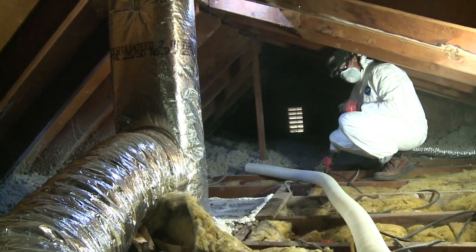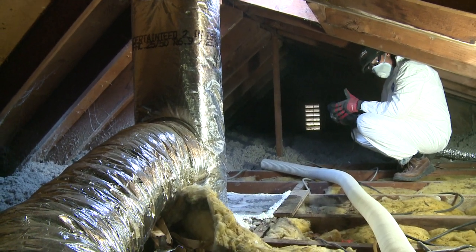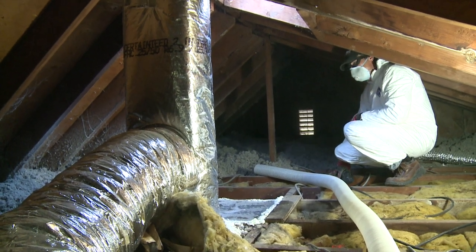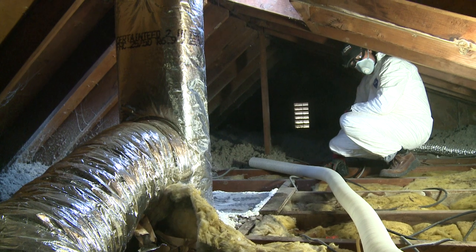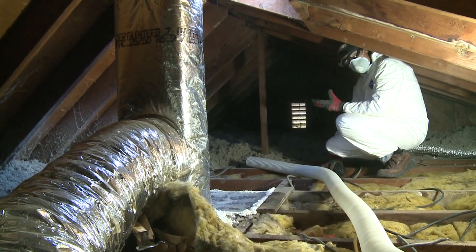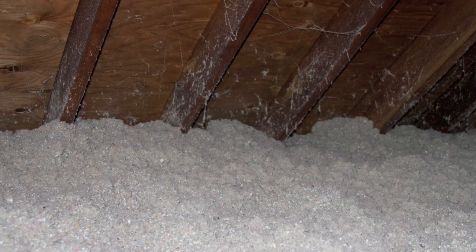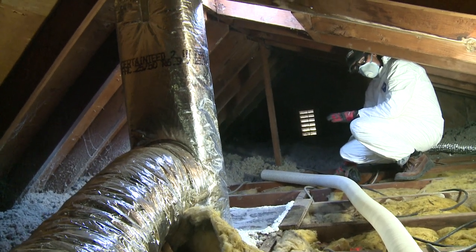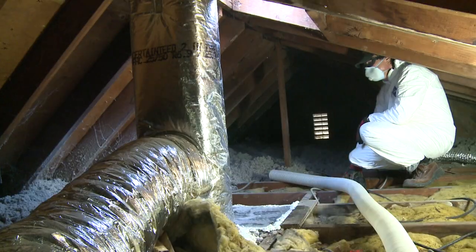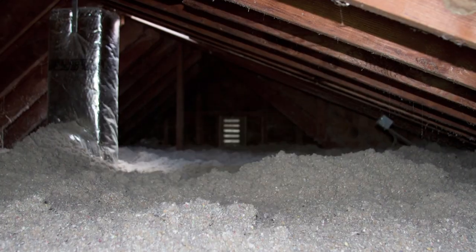We're blowing cellulose insulation. Cellulose is made from recycled newspaper with two additives: borate, a mineral mined from the ground — also used in eye wash, so it's very safe — which prevents bugs from eating the cellulose and prevents mold from growing on it if it gets temporarily wet; and a fire retardant. You can hold a torch to this cellulose insulation and it will not burn — absolutely amazing. It gives a great R-value of R3.7 per inch, and in this case we're going to achieve R60 when we're done with this attic, which equals 17 inches of insulation. It is a bit dusty, but once the dust settles, this is the best insulation for your attic.